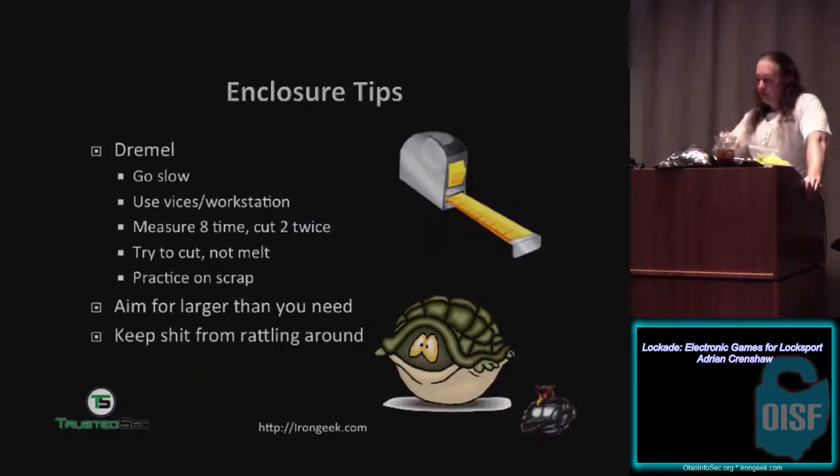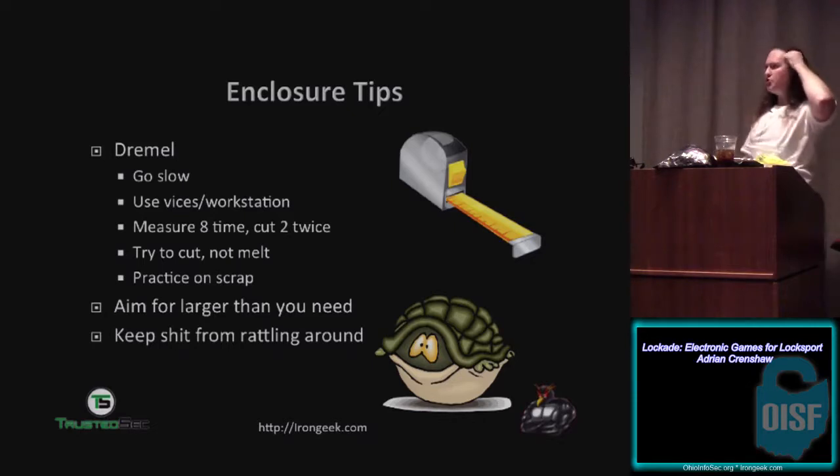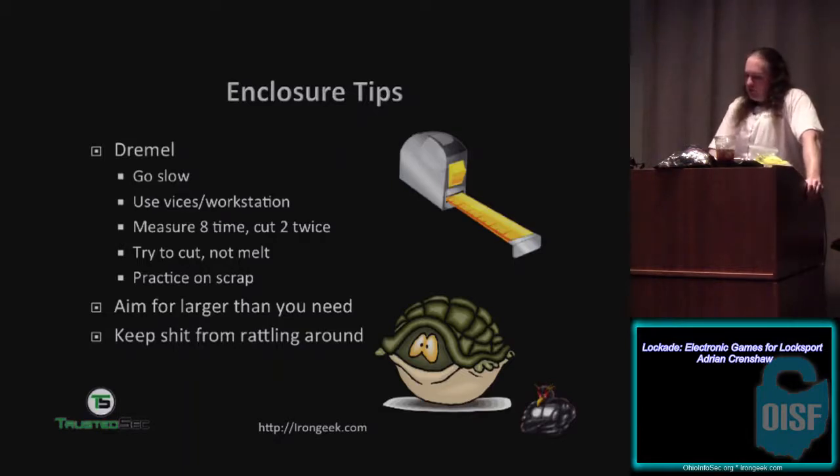A few tips if you're going to be modifying enclosures for lockpicking games: go slow, use vices and workstations so things are set and stable. If you're trying to dremel out a hole while holding the enclosure in one hand and the dremel in the other, it's hard to do any kind of straight or perfect curve. Measure eight times, cut twice — I have ruined quite a few enclosures, and plastic enclosures cost way more than they should. Try to cut and not melt — when you start using a dremel tool at high speed to go through plastic it's going to start melting the plastic.